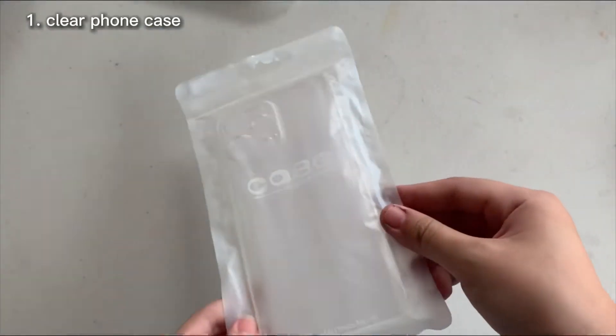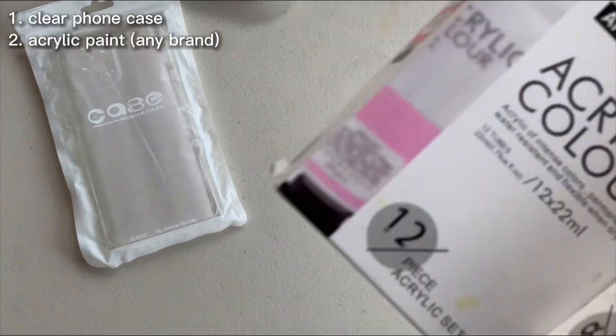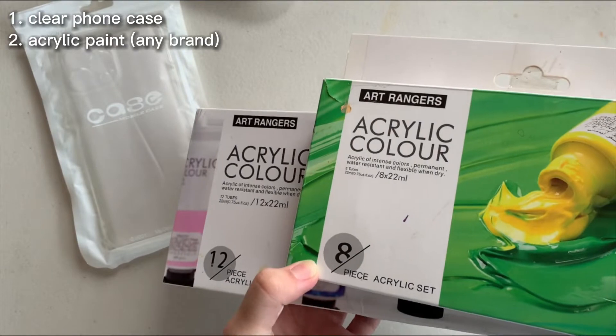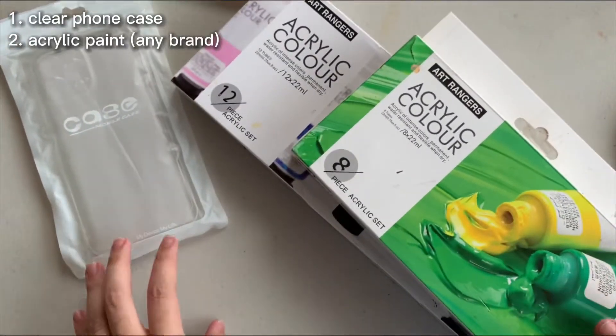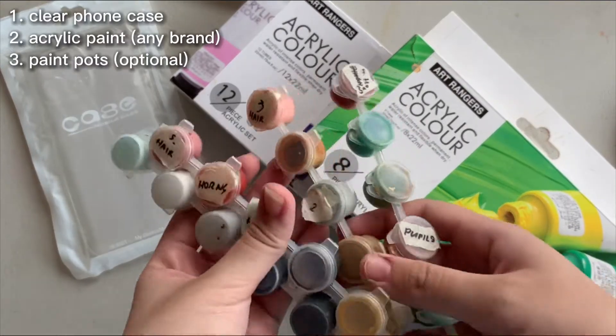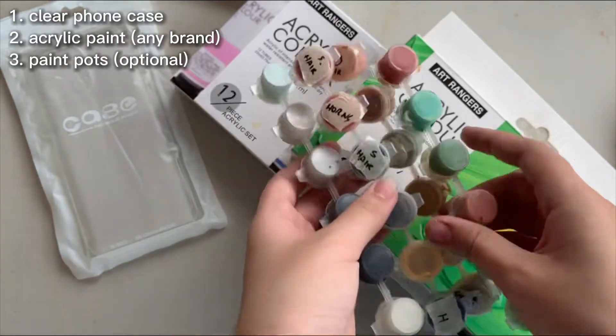These are the materials we'll be using. First of all, you need a clear phone case — I bought this from Shopee. Next is some acrylic paints; any brand will do as long as it's acrylic, it should do the job well. This is optional but I recommend using some paint pots to store your pre-mixed or excess paint.